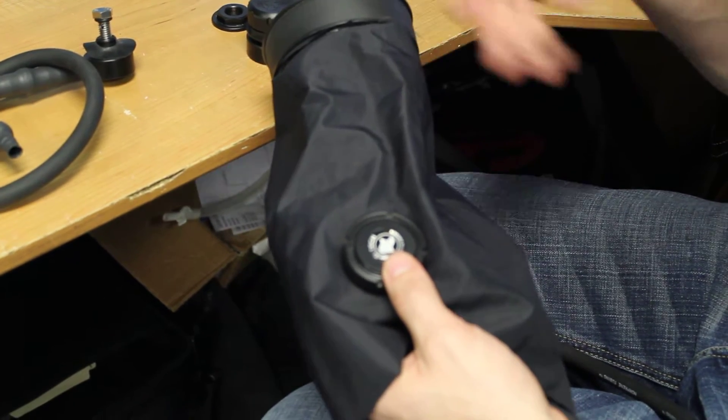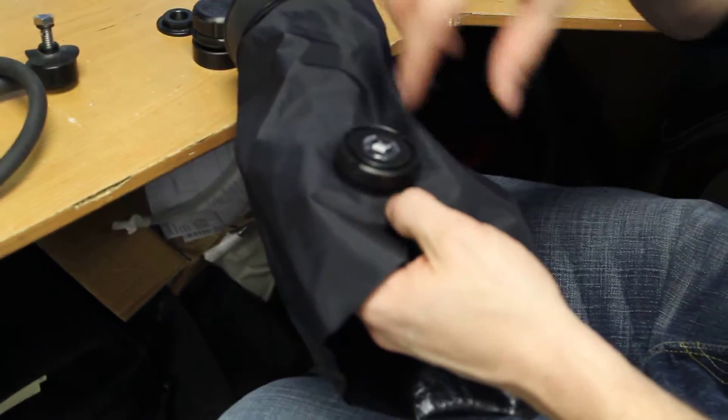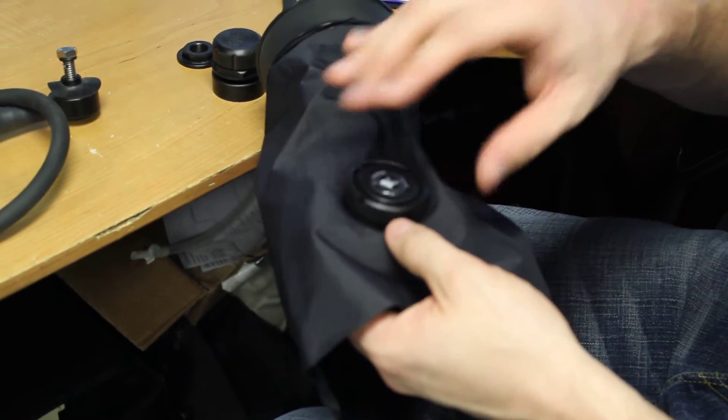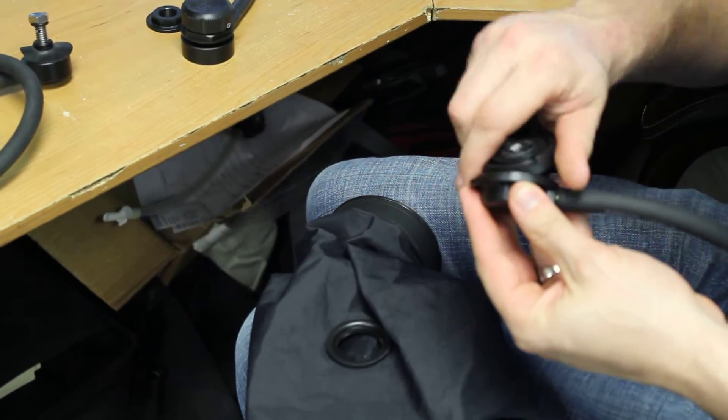So plug the wrist, plug the neck, fill it up with a scuba tank with air, take some soapy water and just splash or spray this area with soap and look for air bubbles. It'll easily tell you if there's an issue. So that's one way of installing something like the Trigon.